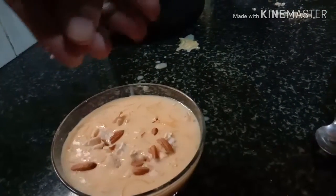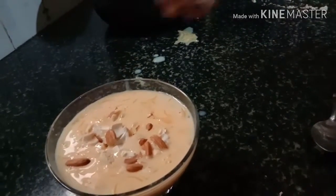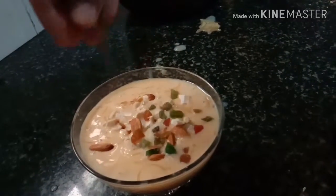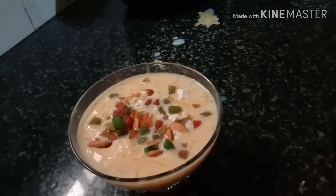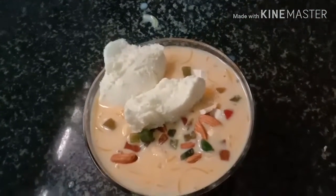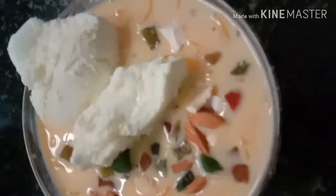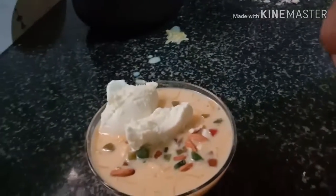I will add this for parties, birthday parties, anniversary parties, candlelight dinner. Add the dry fruits, tutti frutti, mango, banana, and fruits. Simply I will use the vanilla ice cream. Subscribe to my channel!